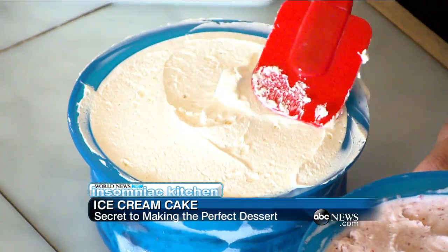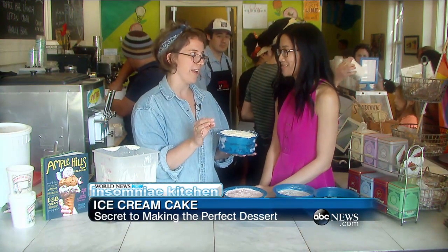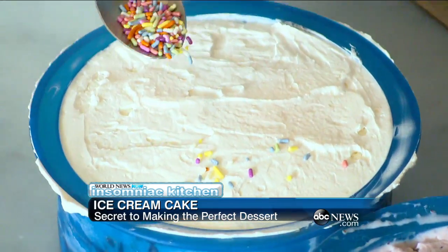Organic cane sugar and then some vanilla extract. This is our finished ice cream cake. It doesn't look quite right though — it needs some color on there. So let's add some sprinkles. You've got to have sprinkles.